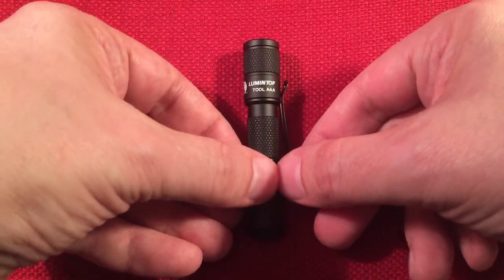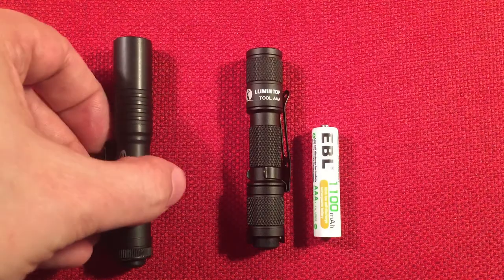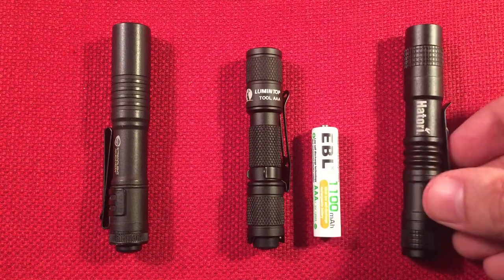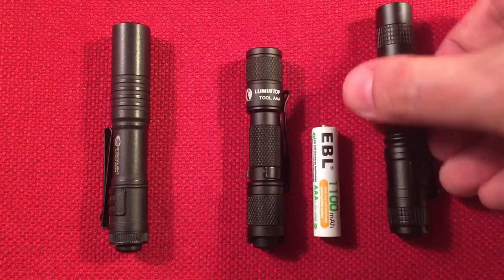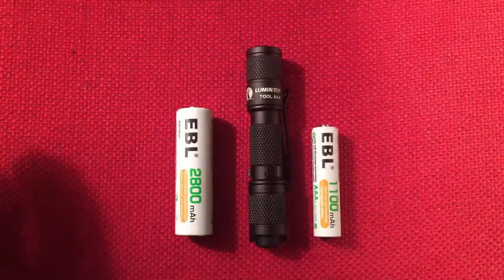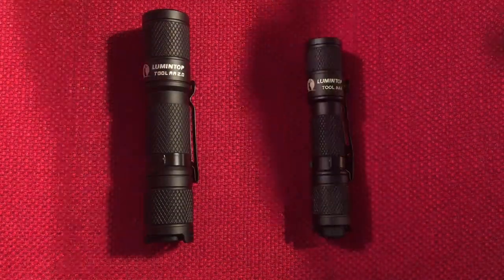Let's do a size comparison. We've got the Lumetop Tool AAA in the middle, a AAA battery next to it - I use EBL high capacity rechargeables, really nice batteries. For comparison I also have the Streamlight MicroStream, which is also AAA powered and has a tail switch just like this one. I have an inexpensive Hattori which I don't recommend but am using for size reference. And here's a AA battery for scale, plus the big brother - the Lumetop Tool AA. You can see the difference in size - pretty awesome.